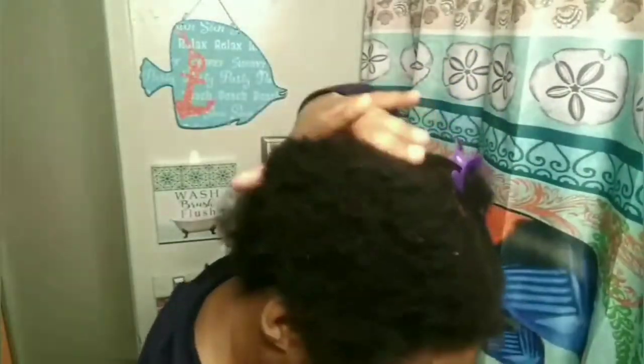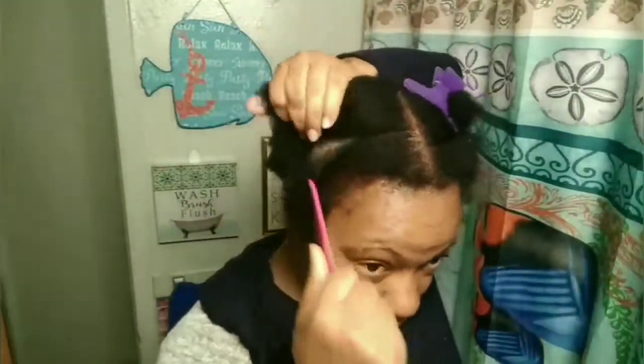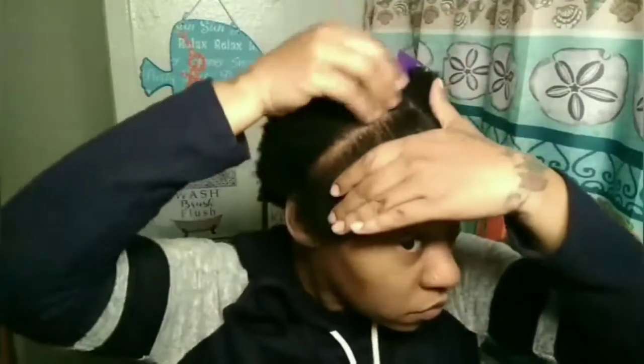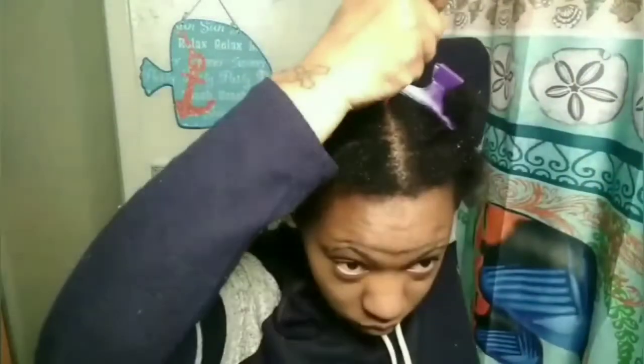Now this is my technique for how I apply the gel, and I know a lot of people do it the same way, especially on this type of hair. So I will be parting my hair straight down and taking my gel, applying it on both sides, doing the same process until I'm done. This is to get my hair slicked down better because I have 4C hair and I don't want any humps or lumps when I put my hair in any type of ponytail. This helps my hair to be slicked down.